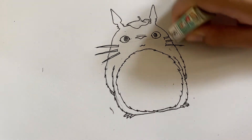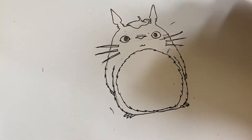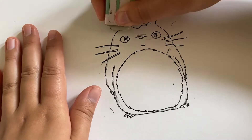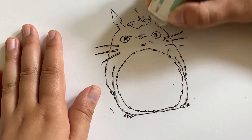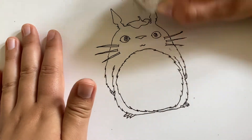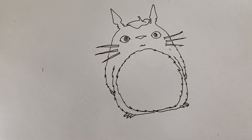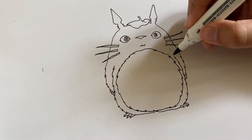And now we just go ahead and erase all the pencil. I would love to be one of those artists who just start drawing straight with pen and it looks perfect. But I just love sketching too, so it's an upside and downside to everything.